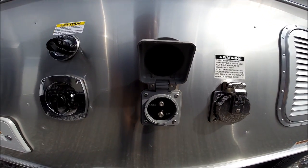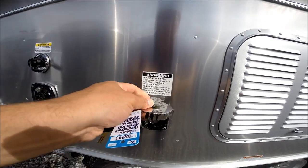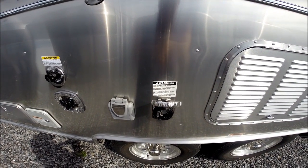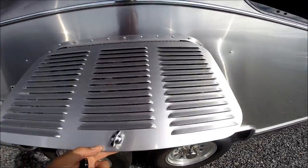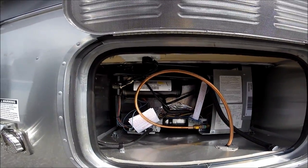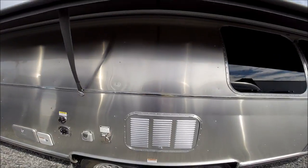You have cable and satellite connection on the outside of the trailer, plus your 50-amp power cord connection. The refrigerator ventilation system allows fresh air in behind the refrigerator and allows its exhaust up through the roof. It's a sealed compartment.